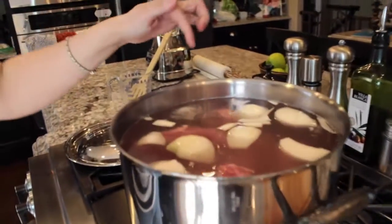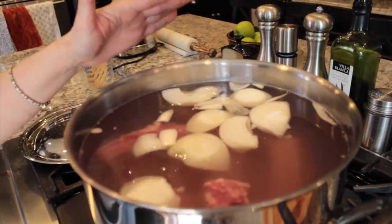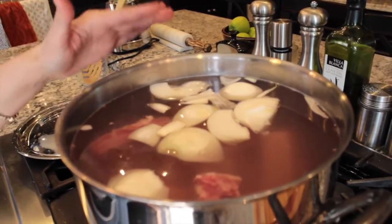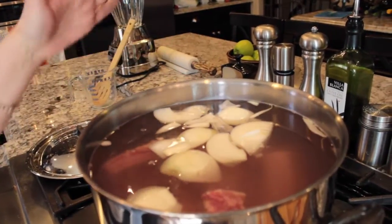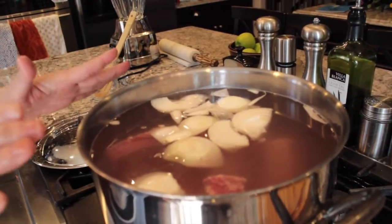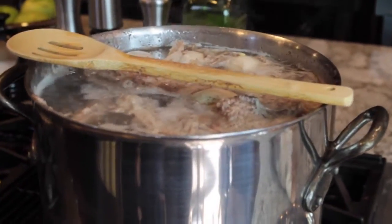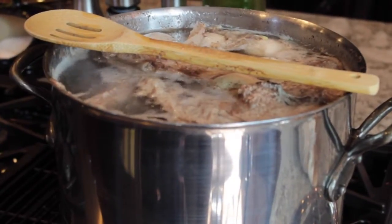It seems like there is a lot of liquid in there, but it is going to boil for an hour and that liquid is going to go down. As you boil any kind of meat, the scum or fat is going to rise to the top and you're going to use your spoon and a bowl to scoop that up. We're going to get this up to a rolling boil, put the lid on it, and set our timer for one hour.